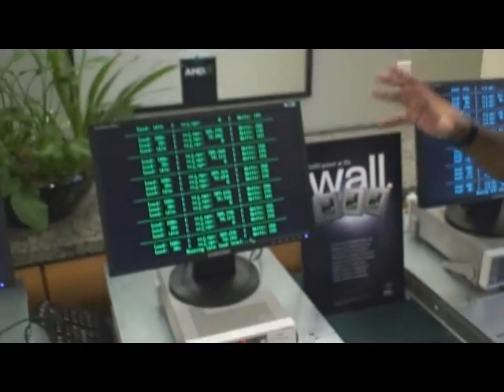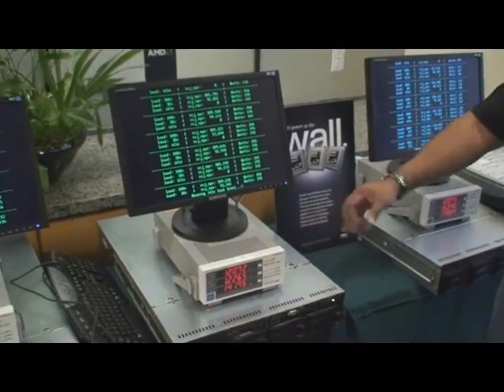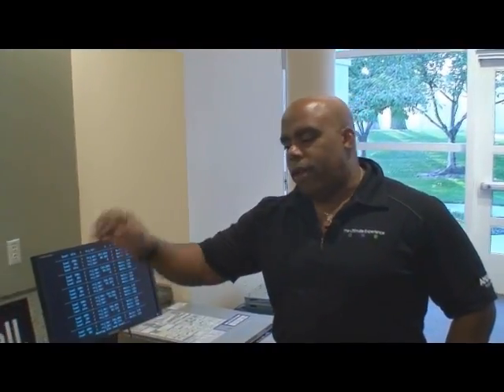So it's not just a measurement of power — it's a measure of power performance per watt. The net result is you've got a great optimized platform with the 45 nanometer quad core AMD Opteron processor. Knowing it's in the standard power range, you've got an energy efficient platform right out of the box.